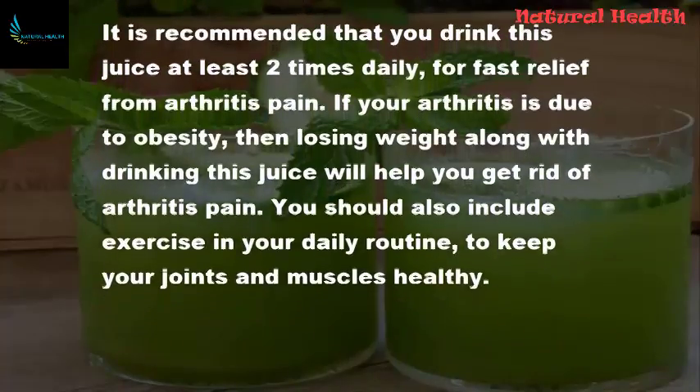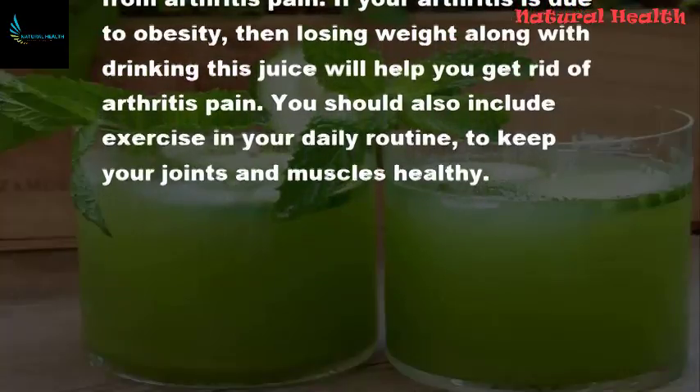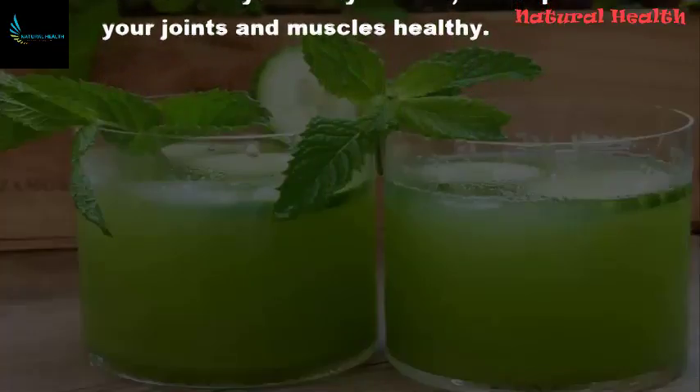If your arthritis is due to obesity, then losing weight along with drinking this juice will help you get rid of arthritis pain. You should also include exercise in your daily routine to keep your joints and muscles healthy.